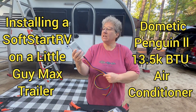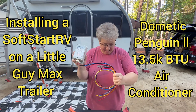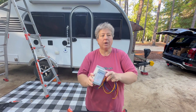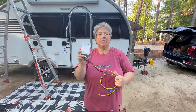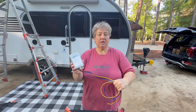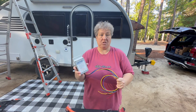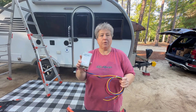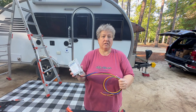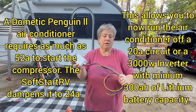We are installing a Soft Start RV on a Dometic Penguin 2 Little Guy Max air conditioner. The reason we're doing this is that a Soft Start dampens the huge amp spike that happens when your air conditioner compressor starts. Normally the compressor runs at about 17 amps, but when starting up it can spike up to 60 amps. Installing a Soft Start dampens that spike down to something like 21 amps.